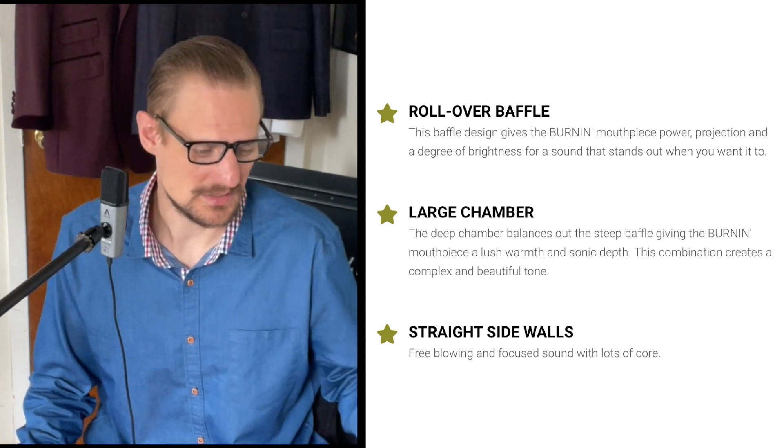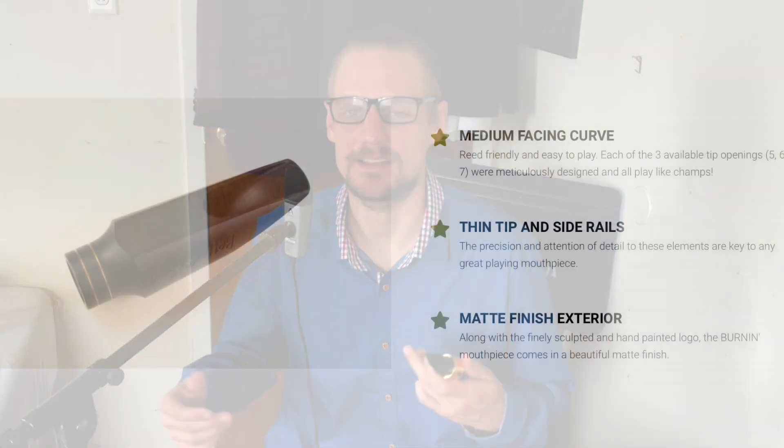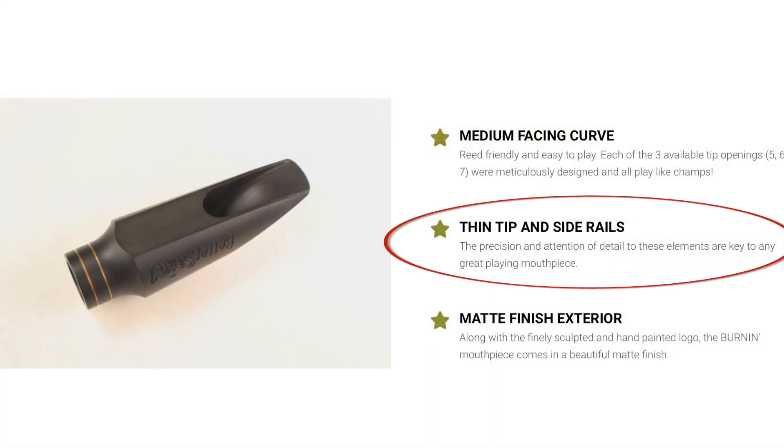It has straight sidewalls, which is also a little unique for that piece. It's a handcrafted hard rubber mouthpiece with a matte finish. It's offered in a five, six, and seven tip opening, and each tip opening is a little bit different because of the facing curve and the way it meets the tip. They were all designed specifically to work with those tip openings, which I think is great — they went the extra mile and actually changed things so it would work better with each tip opening rather than just slapping a different size on the same mouthpiece.